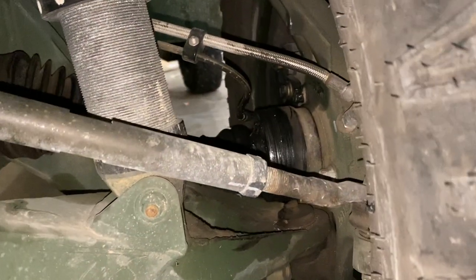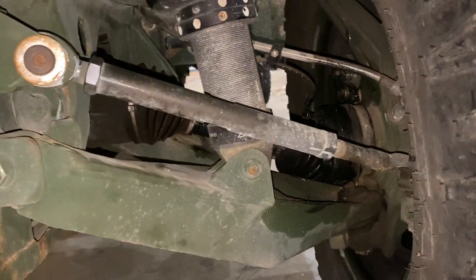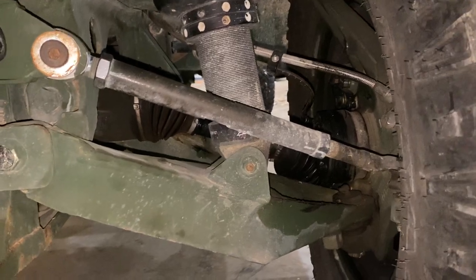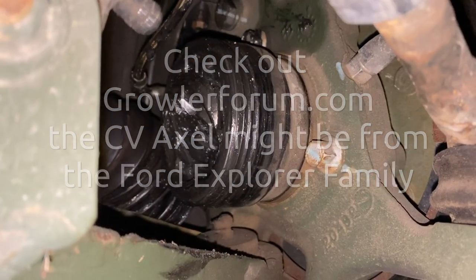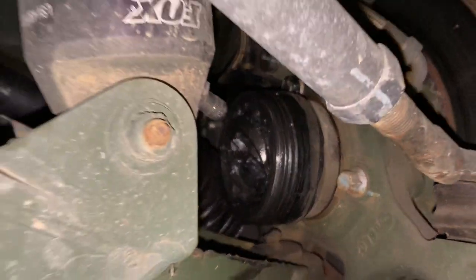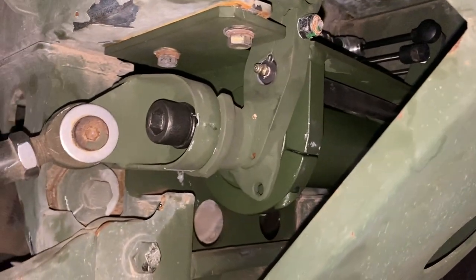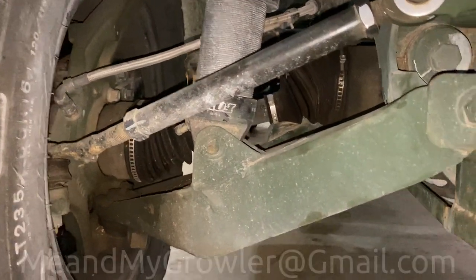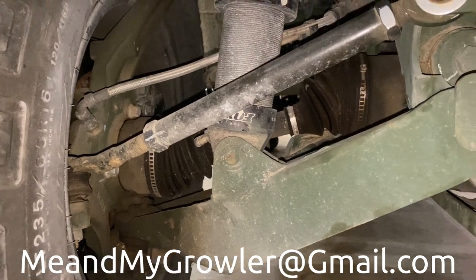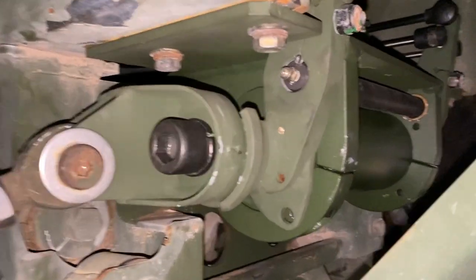That said, my CV axle is still broken. Some of you guys have commented that you have one available for parts. If any of you have a CV axle available for the rear passenger side, let me know — you can email me, I'll put my email on the screen, and we can talk about whether I could purchase it.